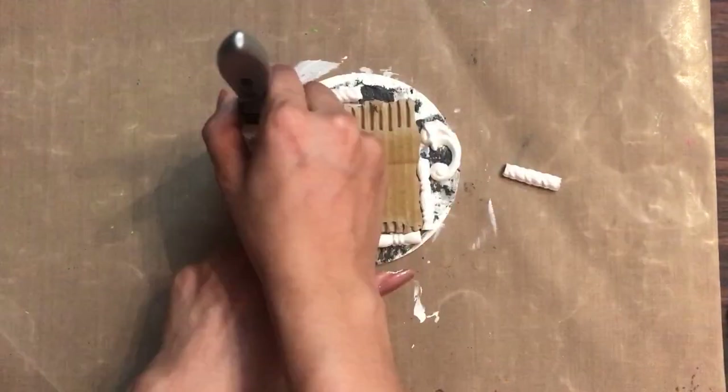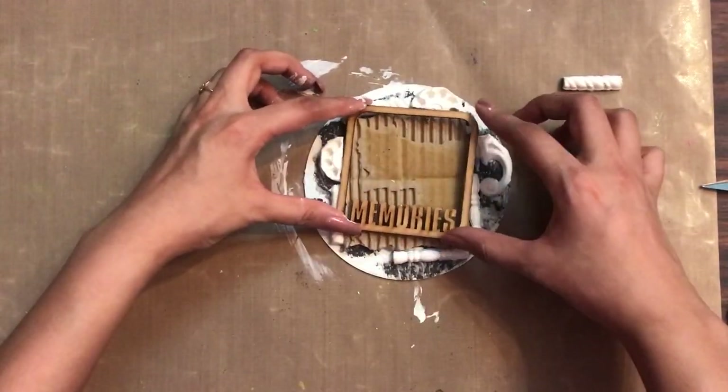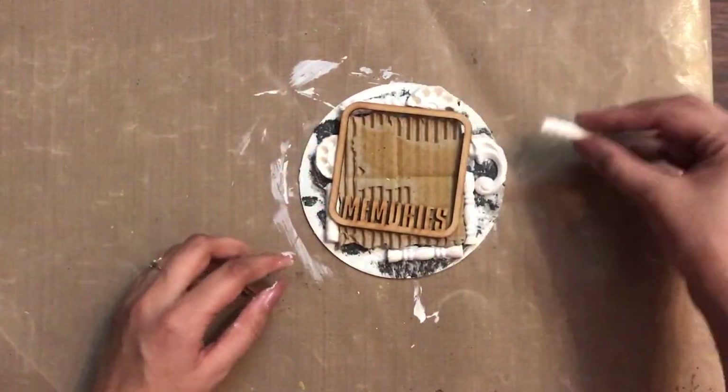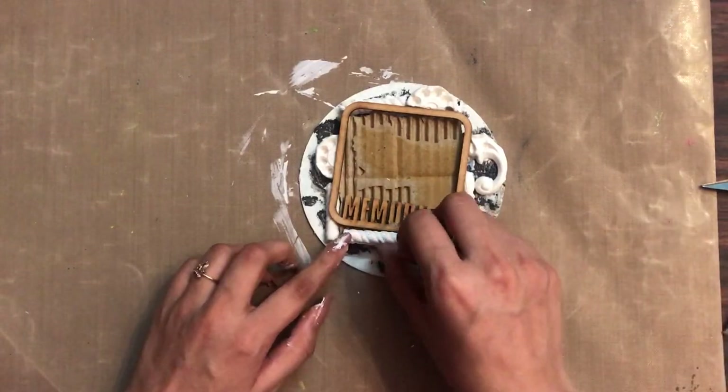Here I have this MDF frame that says 'Memories,' which will be my focal point. I'll place it like this, keeping in mind the composition of my project.